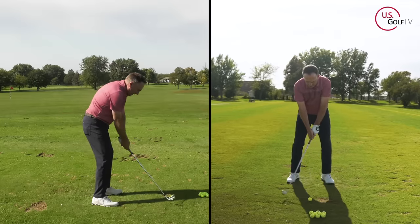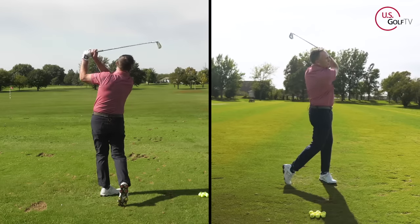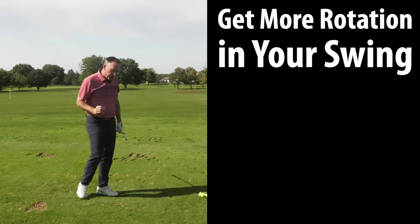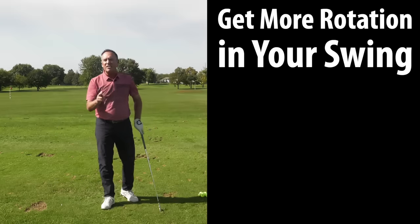Let's re-incorporate that feel and hit a shot. Solid. No matter how long you play golf, no matter how long you teach golf, you're always learning. These two things right here are two of the best things that I have learned.